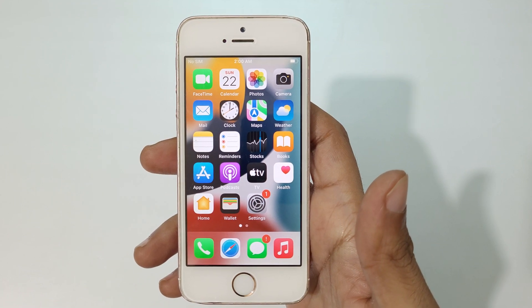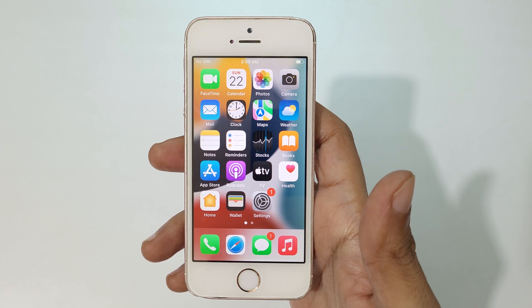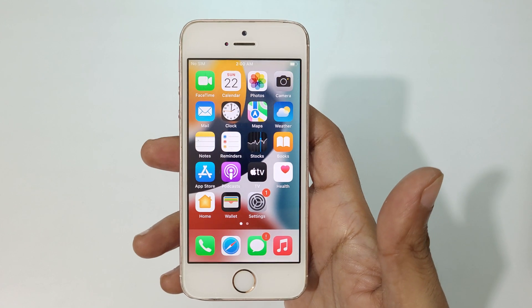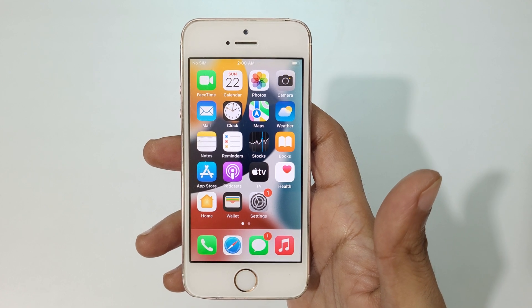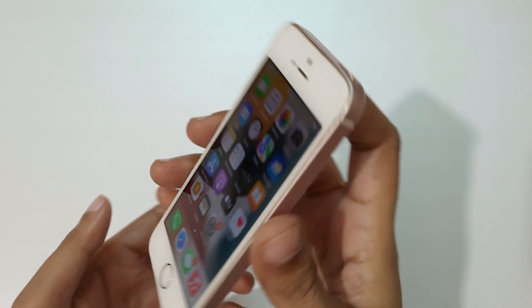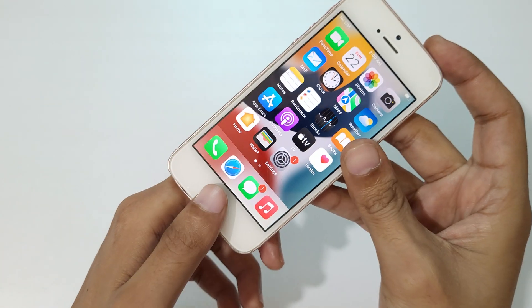Hey guys, welcome to my channel. In this video I'm going to show you how to take a screenshot in iPhone SE. Here I have an iPhone SE, and you can see there's a power button and a home button.